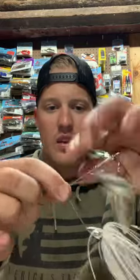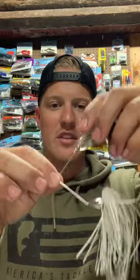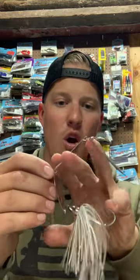Vice versa, if you wanted to slow this bait down, take that same bend and bend it up and make it bigger. Now that's going to create a bigger, bulkier profile and it has to push all of this water as opposed to this water. It will slow that bait down tremendously.